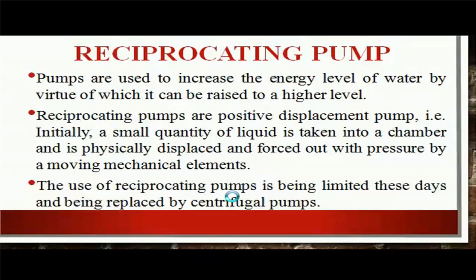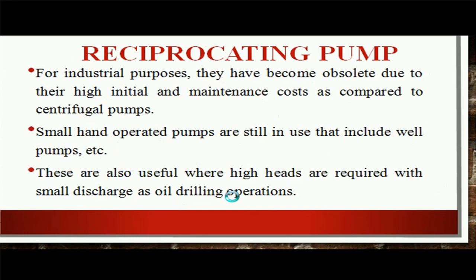The pump are used to increase the energy level of the water by the virtue of which it can be raised to a higher level. Reciprocating pumps are positive displacement pumps — initially, a small quantity of liquid is taken into a cylindrical chamber and is physically displaced and forced out with pressure by a moving mechanical element. The use of reciprocating pump is being limited these days and being replaced by centrifugal pumps. For industrial purposes, they have become obsolete due to their high initial and maintenance cost. The small hand-operated pumps such as well pumps are still in use, and these are also useful where high head is required with small discharge, as in oil drilling operations.